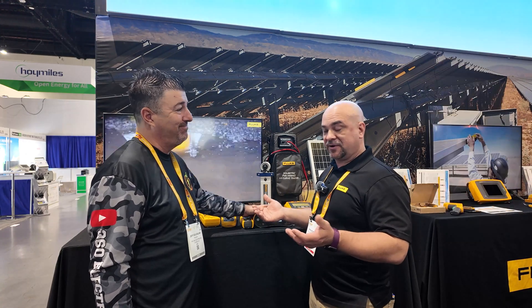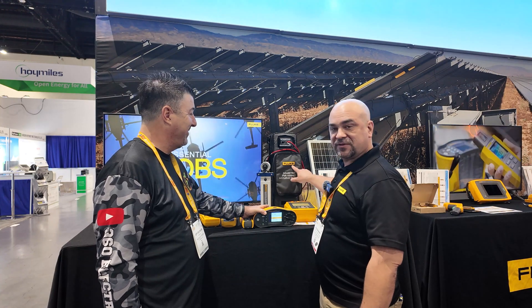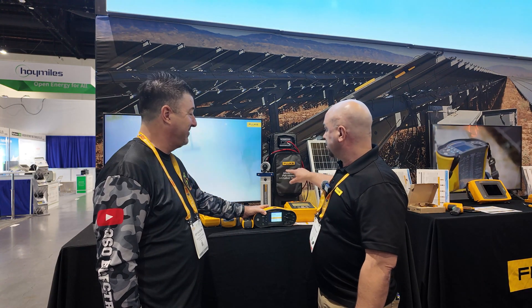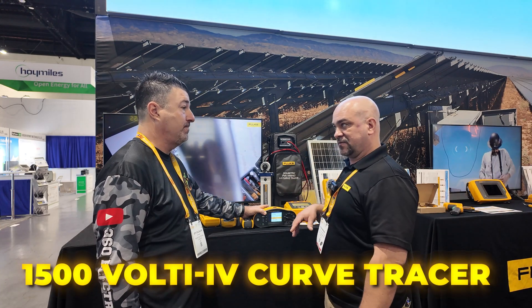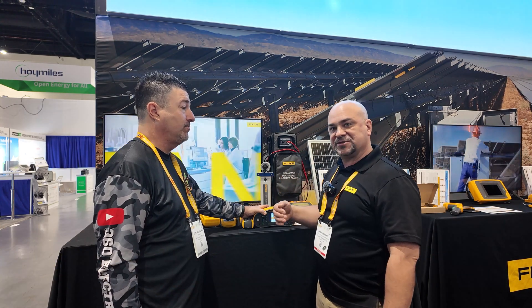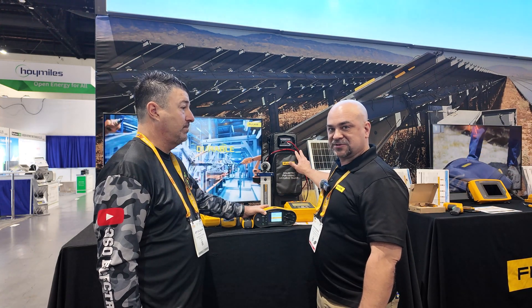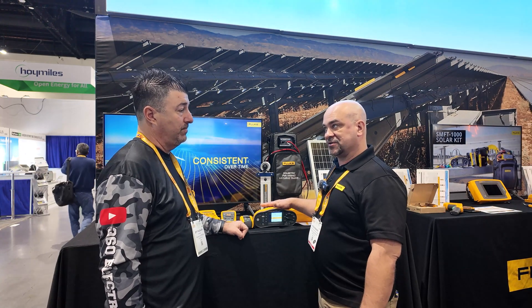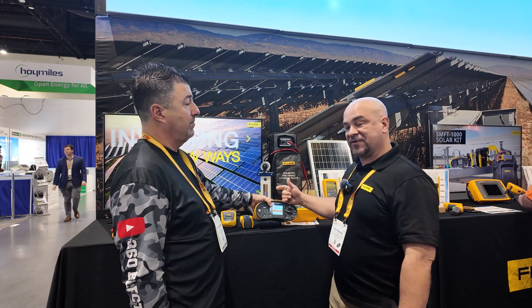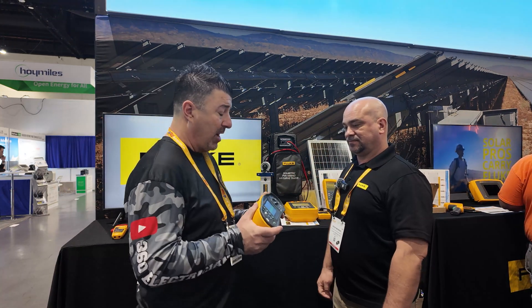We bought Solmetric - if you haven't heard, we bought Solmetric. So we now have the Fluke version, and you might be the first to see this with the Fluke logo on it - it's brand new and will be out very soon. This is our 1,500-volt IV curve tracer. If you're into performance, commissioning grids, and you're at 1,500 volts, Solmetric has you covered. If you're 1,000 volts or lower on older systems or non-high-efficiency panels, you're going to use the SMFT. If you're high efficiency, typically you'll use the Solmetric version.